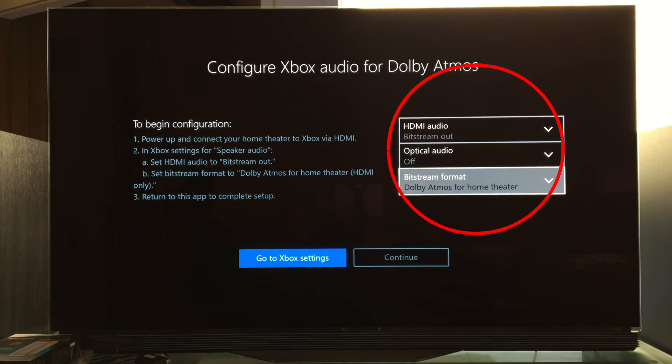So you see these things on the right here: HDMI audio, optical audio, and bitstream format — we need to go change that. When we hit A right now, it's going to take us to the Xbox settings, and we need to set that up that way.